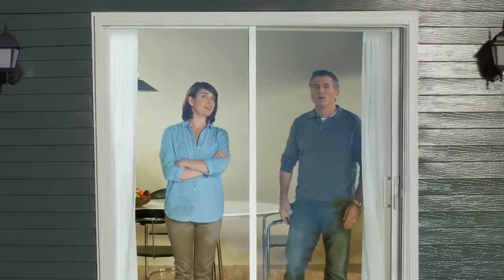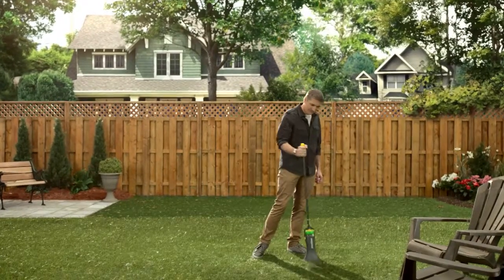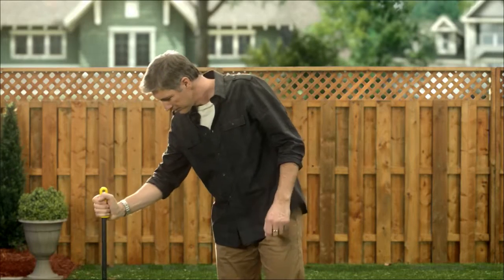Hey, honey, the neighbor's weeding. Look how easy it is. Yeah, well, he's always got the best tools. He doesn't even need to bend down. Yeah, that looks pretty effortless.